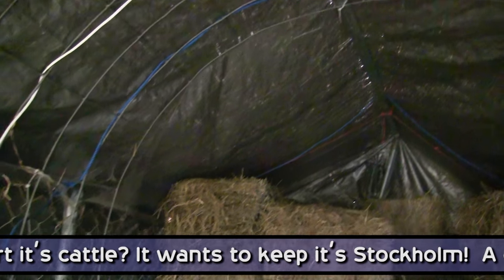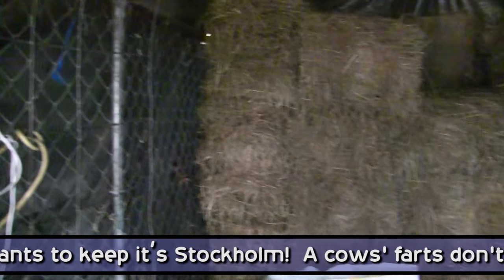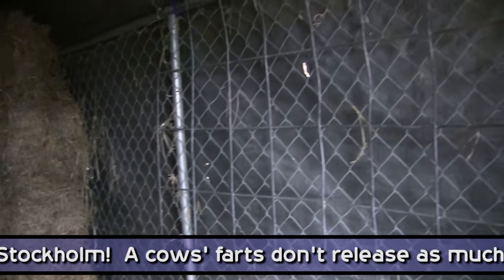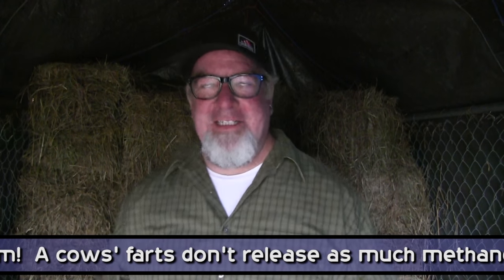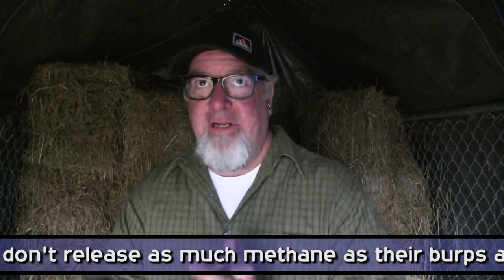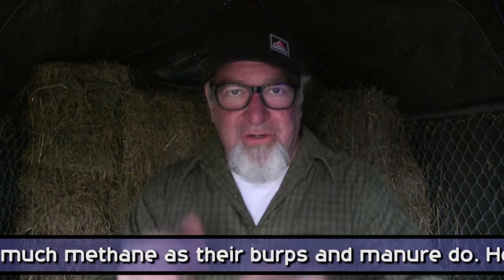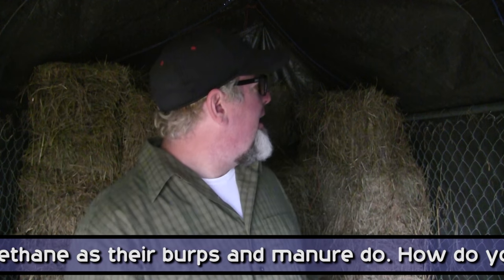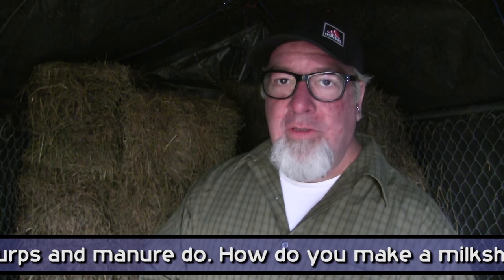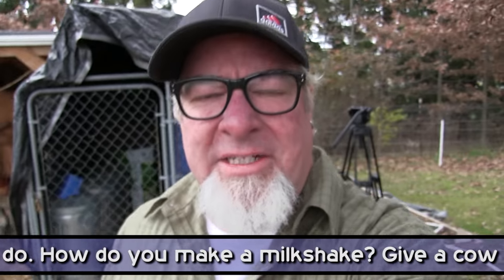We just put basically a five-dollar Harbor Freight tarp over the top. It tears down easy, you can move it easy, and it's cheap and it's effective — it's working great. Another cool thing: it's really nice and warm in here, especially since it's in the 30s out. Also worth pointing out, this little structure, even though it's small, can hold about 80 bales of hay.